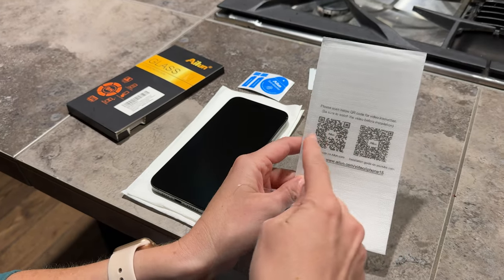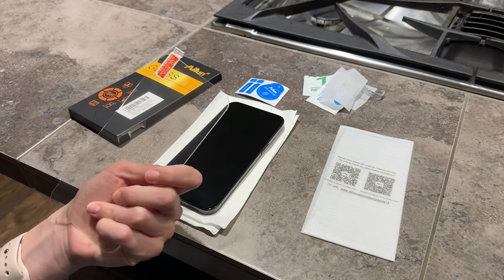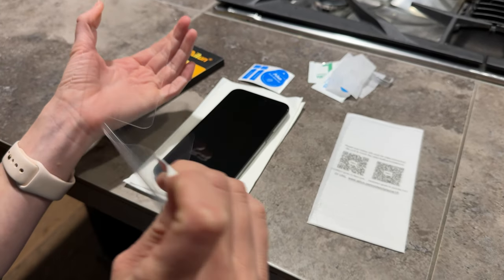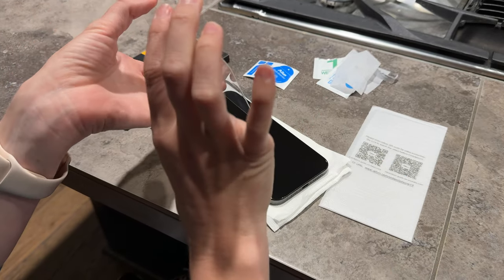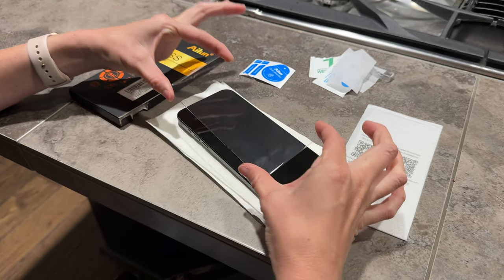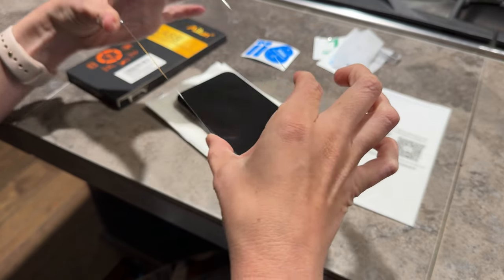They have a QR code if you want to watch their video, but I think it's really simple. You can see this is the back, so you're just gonna peel this off. I'm really careful not to touch the sticky part — I'm gonna hold it by the edges and put the sticky part of the back down. I'm just gonna wipe that little something I see on the front. Good.